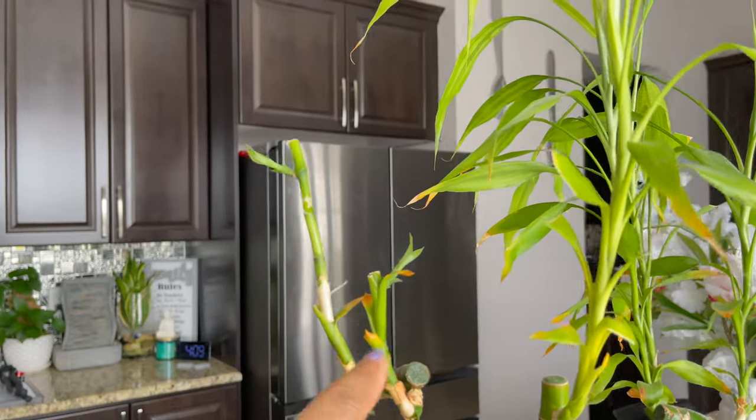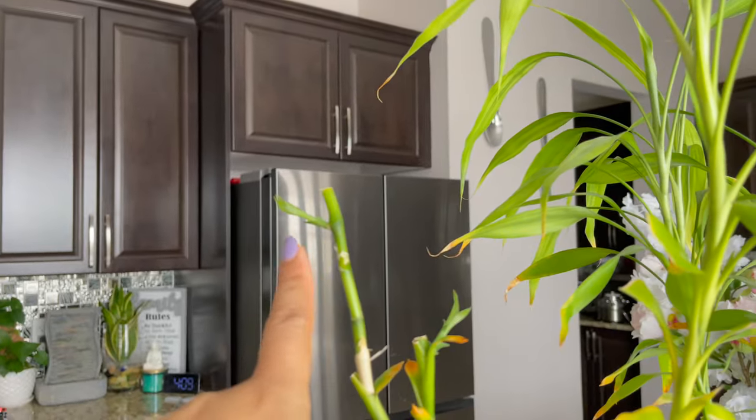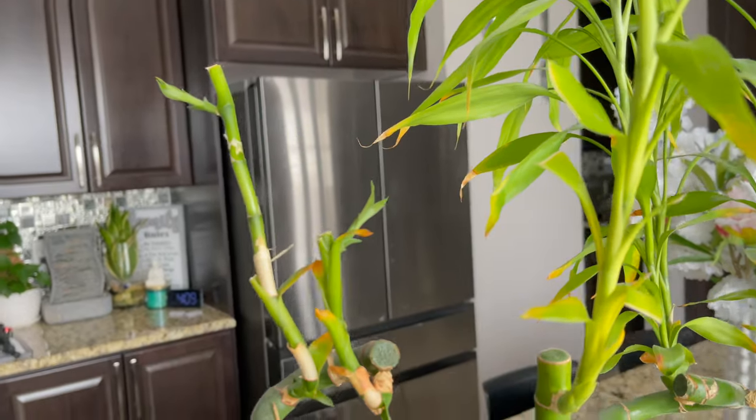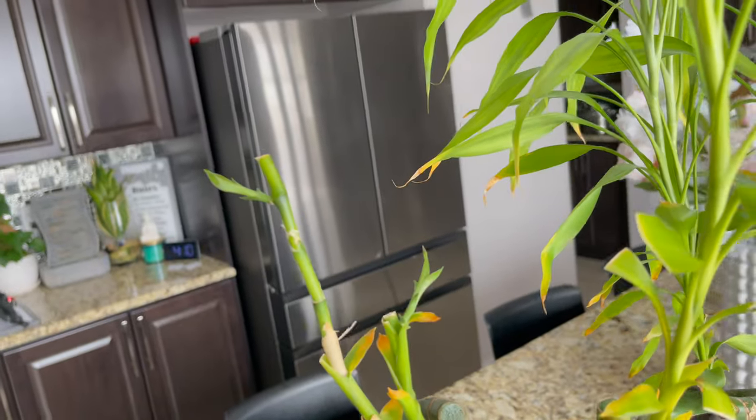Where I cut the bamboo plant, the new growth will start. I thought there wouldn't be anything, but the growth has come very well. It's very easy to extend. I didn't put anything on it - you can just put it on the back.